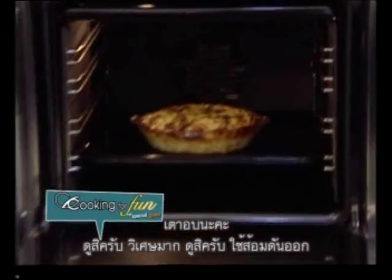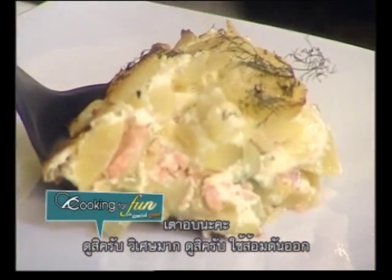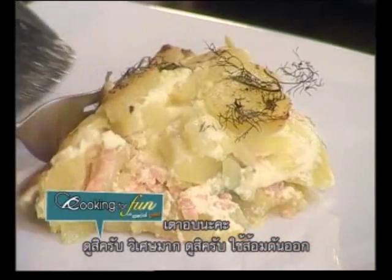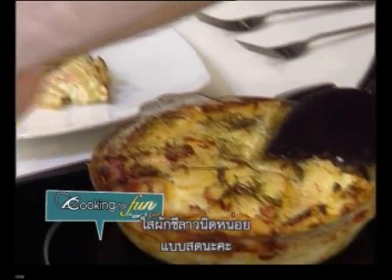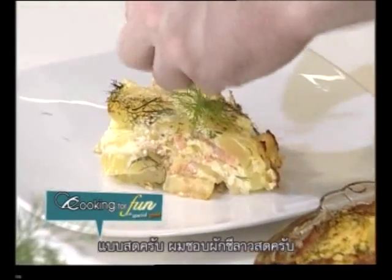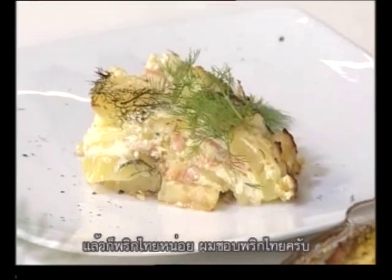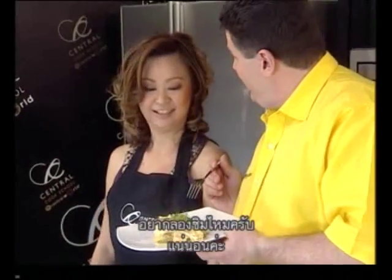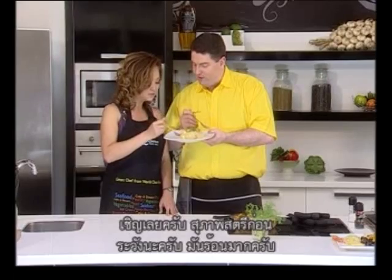Look at that, that looks fantastic! Just using the fork and make one more better piece for the camera, but that's our piece. A little bit of fresh dill — fresh one — because I love fresh dill. A little bit of pepper — I love pepper.